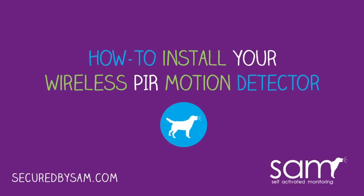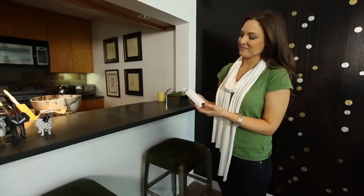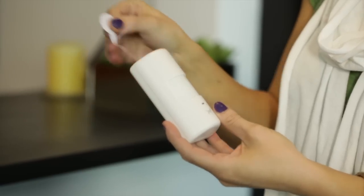Installing the PIR motion detector is simple. First, remove the battery activation strip.